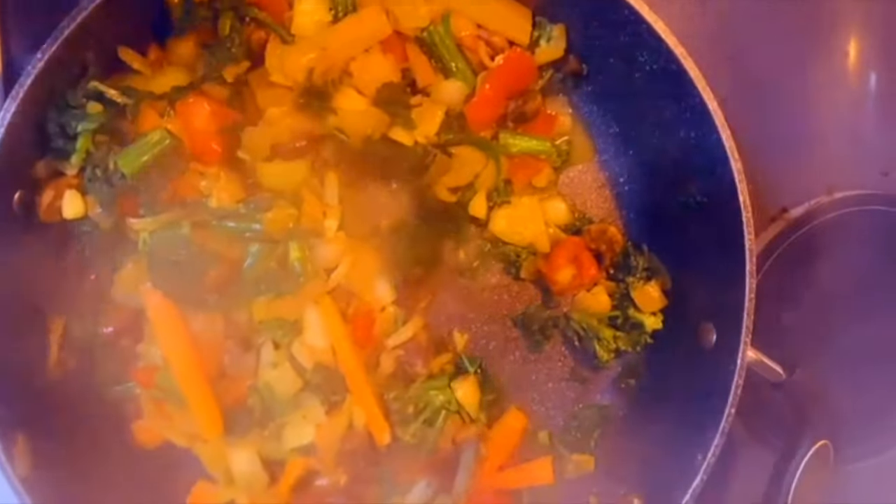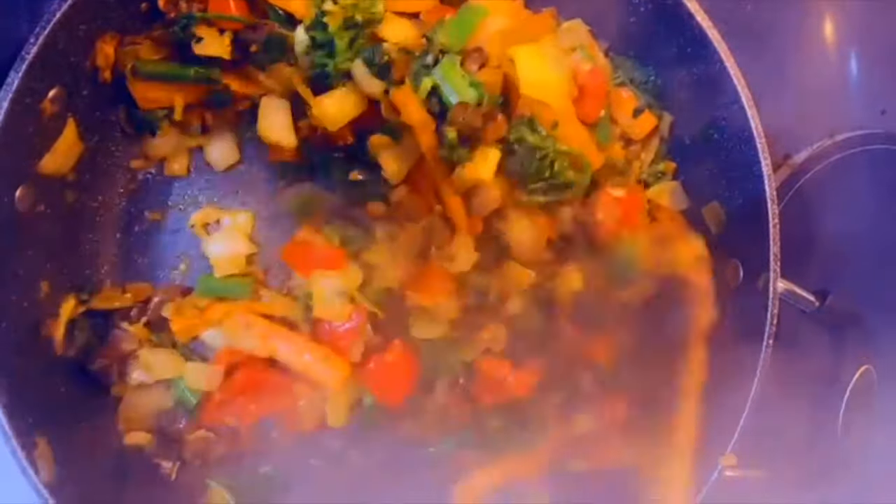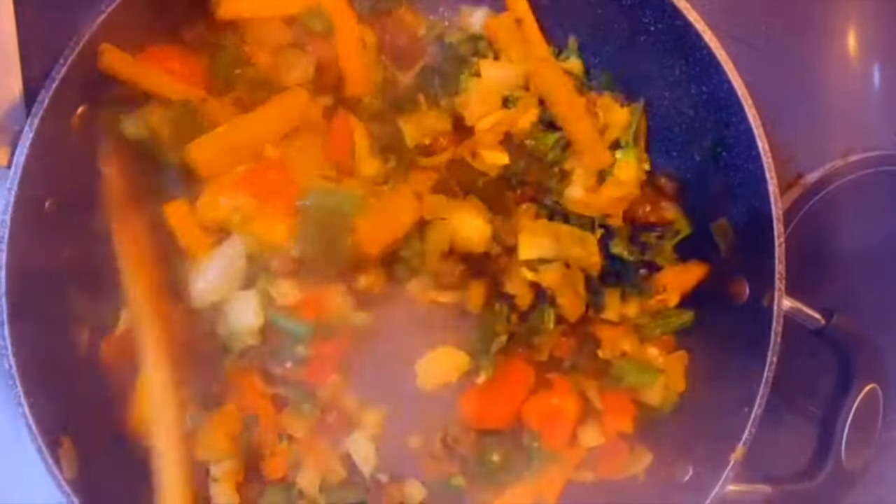A few moments later, I added a little bit of kale to the vegetables. Doesn't this look so delicious?